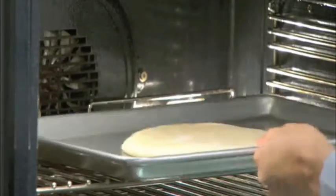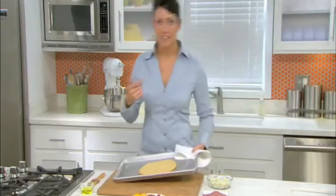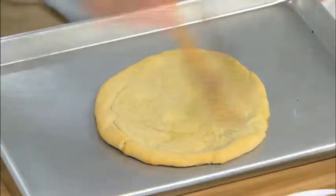We're only going to bake this about halfway at first, so that's really only about 10 minutes in the oven. After 10 minutes, take the dough back out of the oven and we're going to lightly brush it with some olive oil.